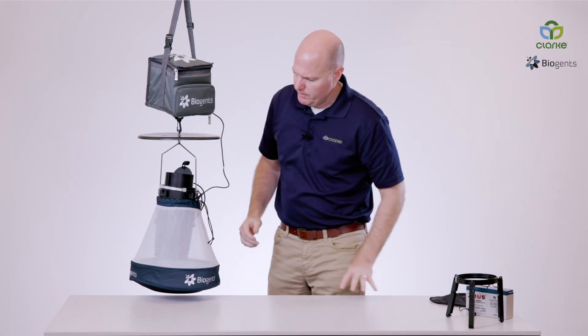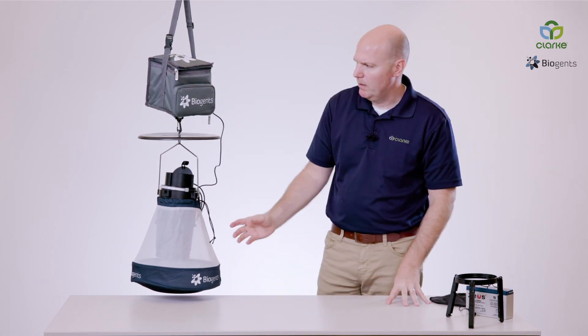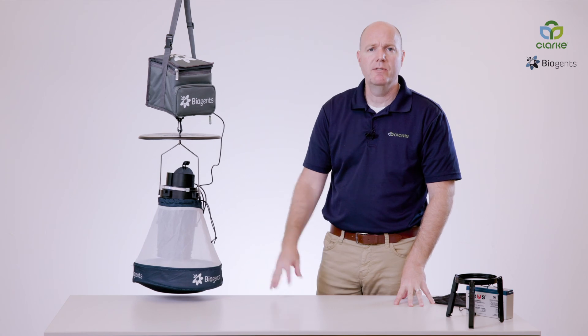The shutter is opened, the lights are on, and the ventilator is functioning. There you have the CDC trap.